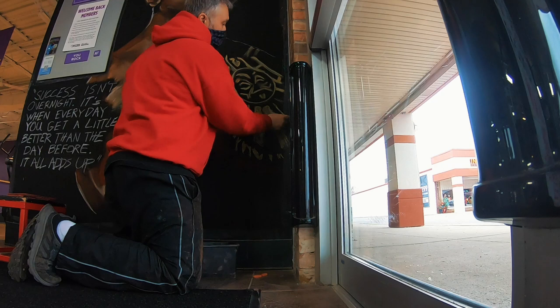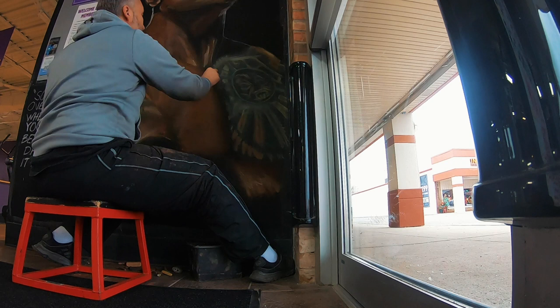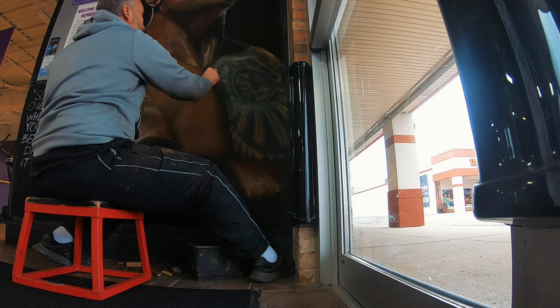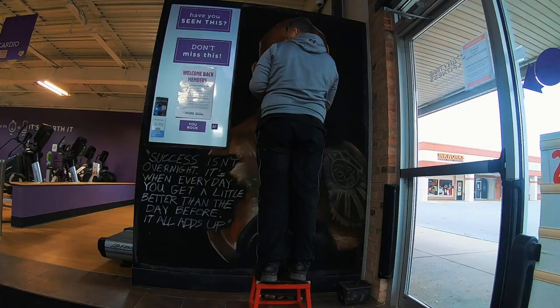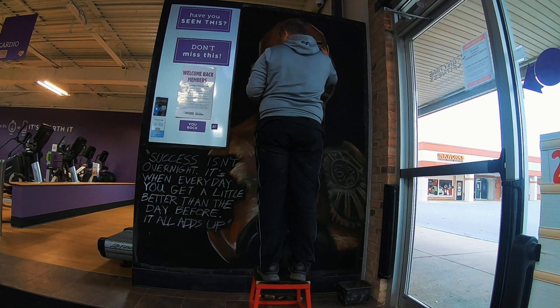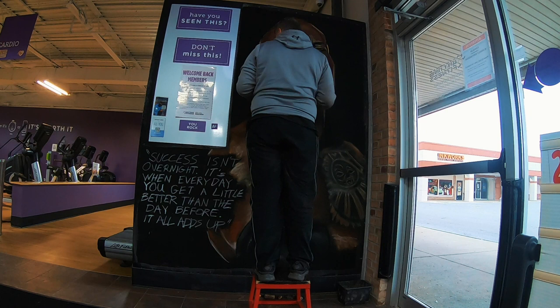Don't use Crayola chalk — it's the worst, there's no pigment in it. Artist soft pastels is the way to go. I just use basic stuff; some is better than others, there are brands that are pretty expensive and I use them sometimes, but most of the time I find myself using a cost brand or Blick.